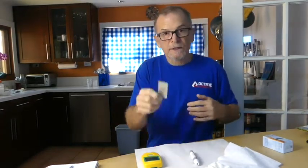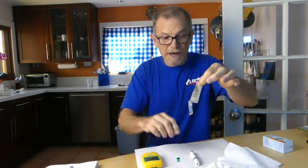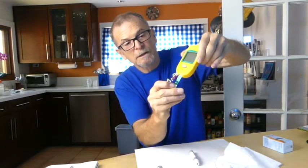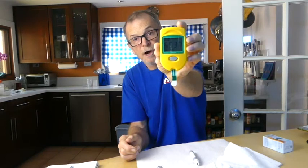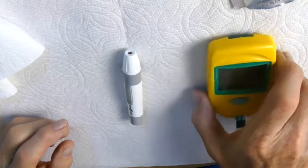The very next step is to get a strip out of the foil package. I find tearing them straight down makes it easier to get the strip out. Insert the strip into the unit and set it down. You should see in the screen a number that pops up — that is a reference to the calibration code. And there is a droplet of blood that is now blinking, which means the meter is ready to go. We have now activated the meter.